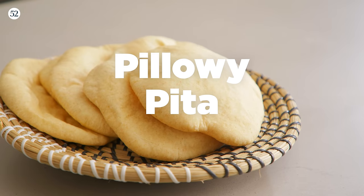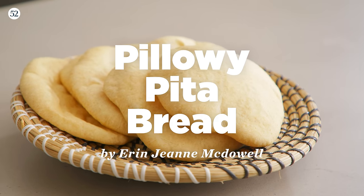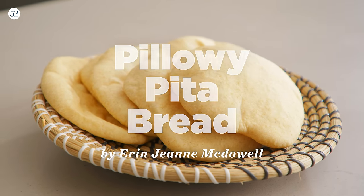Buckle up. Hi, I'm Erin Jean McDowell, and welcome to this episode of Bake It Up a Notch Bite Size. I am so excited today because we are going to be sharing one of the first recipes from my new cookbook, Savory Baking. Today, we're making pitas. Let's get baking.